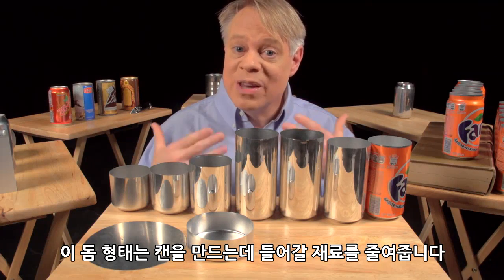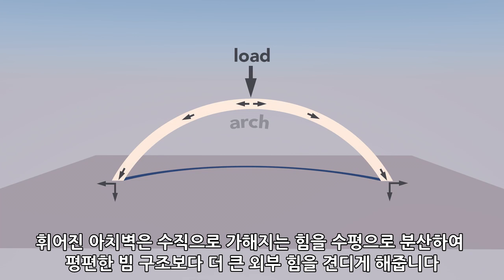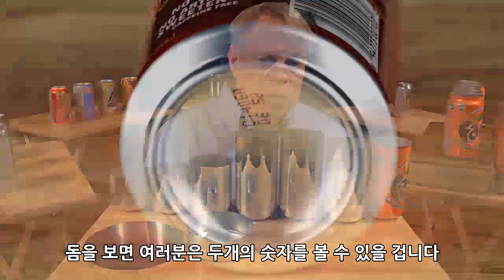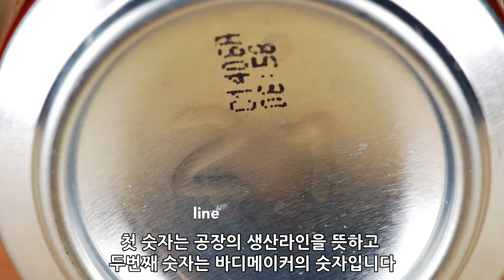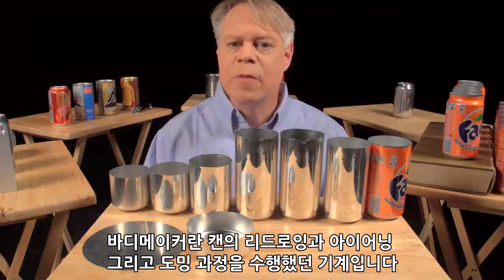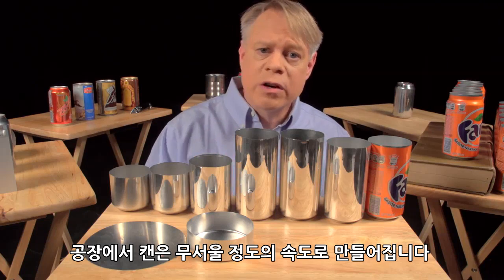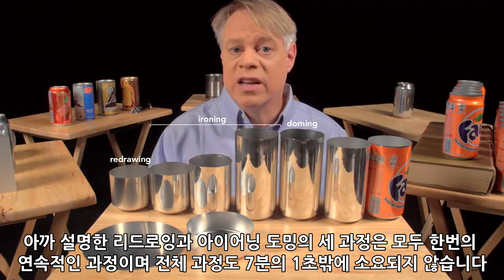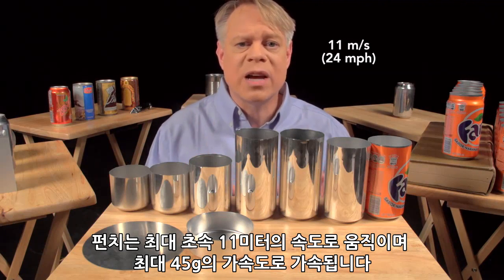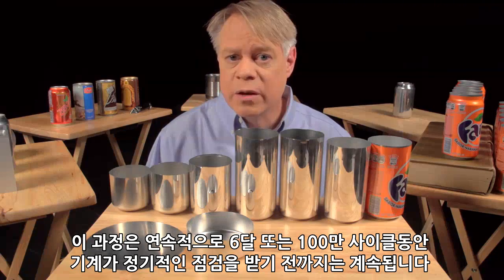That dome reduces the amount of metal needed to manufacture the can — the dome bottom uses less material than if the bottom were flat. A dome is an arch revolved around its center; the curvature of the arch distributes some of the vertical load into horizontal forces, allowing a dome to withstand greater pressure than a flat beam. On the dome you might notice two large debossed numbers engraved on the doming tool: the first signifies the production line in the factory and the second the body maker number. The body maker is the machine that performs the redrawing, ironing, and doming processes — these numbers help troubleshoot production problems. In that factory, the manufacturing of a can takes place at a tremendous rate. These last three steps — redrawing, ironing, and doming — all happen in one continuous stroke and in only a seventh of a second. The punch moves at a maximum velocity of 11 meters per second and experiences a maximum acceleration of 45 Gs. This process runs continuously for six months, or around 100 million cycles, before the machine needs servicing.